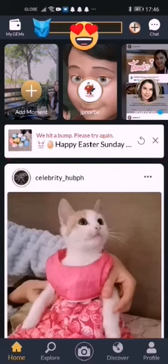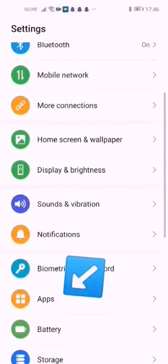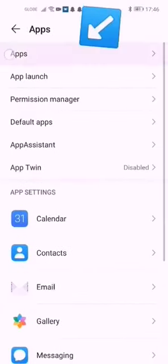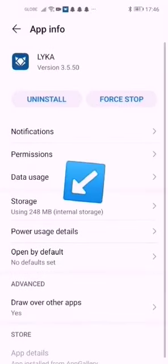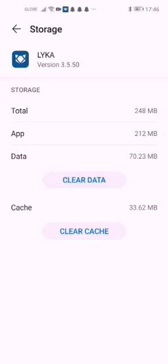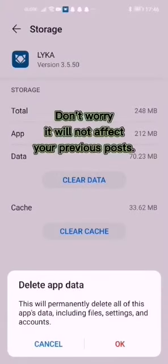First, go to your phone settings, click on apps, and search for Lica. Click storage. There are options here to clear data and clear cache — click clear data. This will delete all the app's data, including files, settings, and accounts. Click OK.